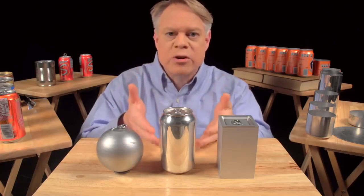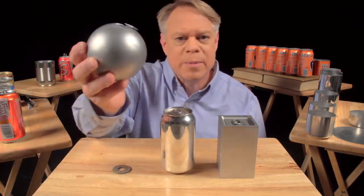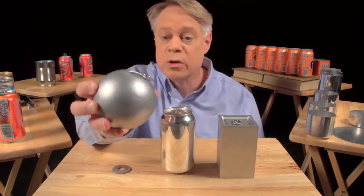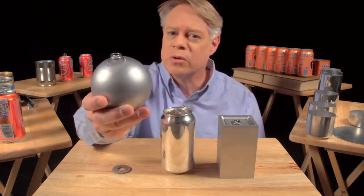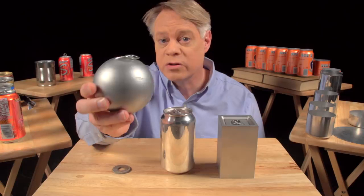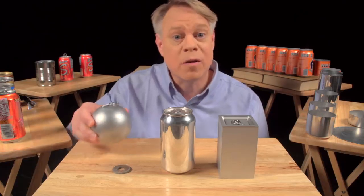Let's start with why the can is shaped like it is. Why a cylinder? An engineer might like to make a spherical can. It has the smallest surface area for a given volume, so it uses the least amount of material. It also has no corners, and so no weak points, because the pressure in the can uniformly stresses the walls. But a sphere is not practical in manufacture, and of course it'll roll off the table.